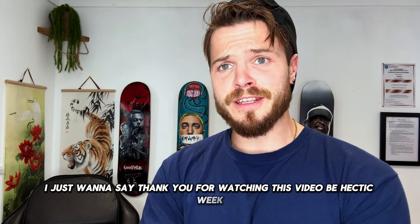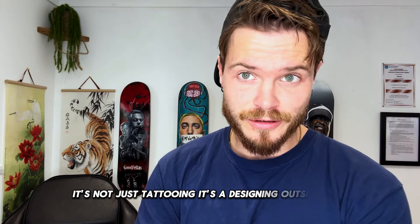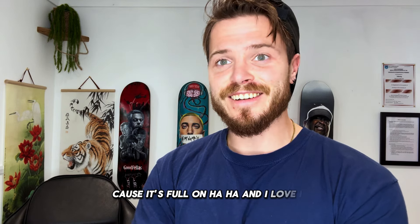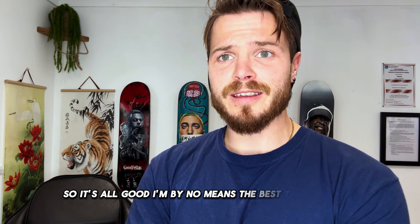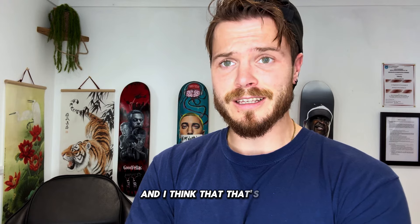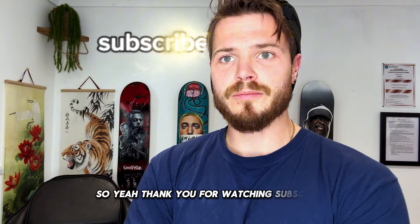I just want to say thank you for watching this video — it's been a very hectic week and most of my weeks tattooing are like this. It's not just tattooing, it's the designing outside of it. You've got to love this career if you really want to be a professional artist and be booked up, because it's full on — and I love it, so it's all good. I'm by no means the best tattoo artist and I'm sure there are techniques I need to improve on, but I definitely try my best and I'm learning on the way. I think that's the best perspective you can have in this industry. Thank you for watching — subscribe.